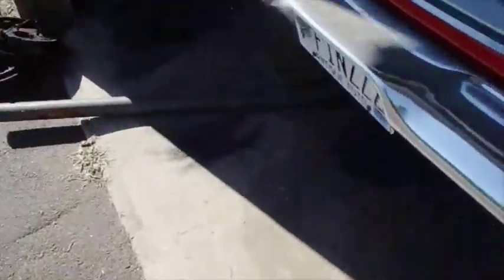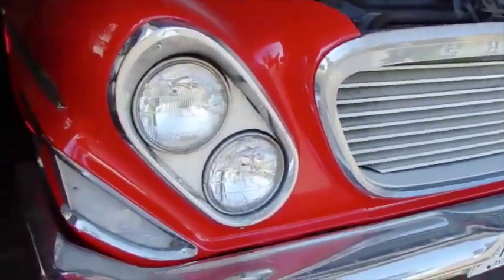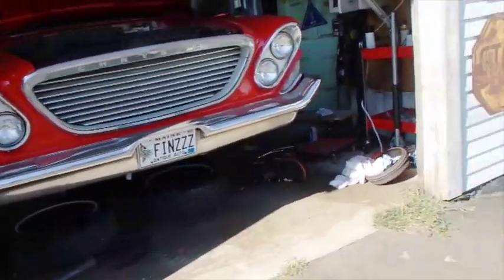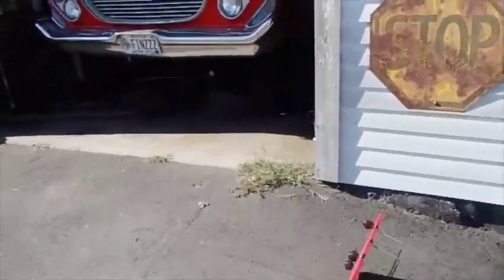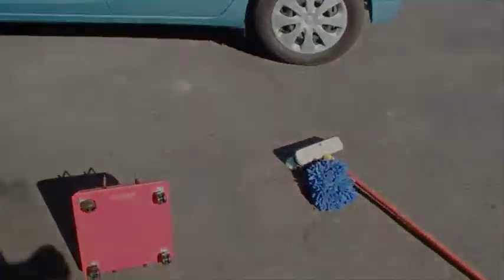I'm going to knock off and get cleaned up for the day. It's been a pretty good day doing this stuff, and I kind of enjoy it. I like doing work like this when I'm not in a rush and don't have to hurry. It's kind of what working on old cars is all about — just having fun with them, and it's a lot of fun when you've got the time to enjoy it. I'm waiting for parts, so there's a lot of things I can't do, but a lot of things I can do in the meantime.